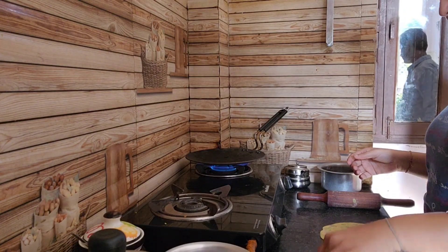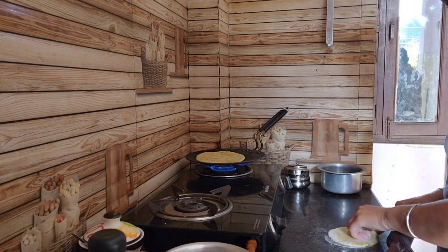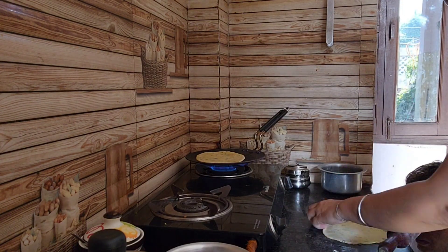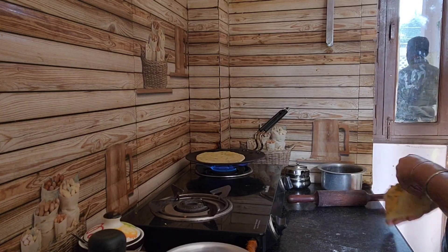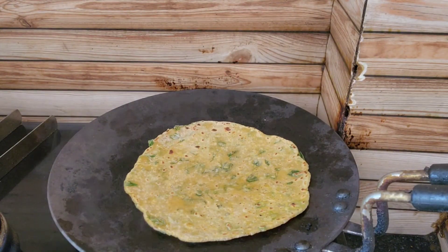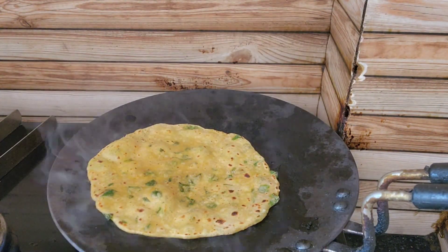I will go here to make the parathas, because I have to go to Megha and I have to go for a little time. I will go to Megha and I will pack my lunch as soon as I have to go to school, because I will not be able to do it.